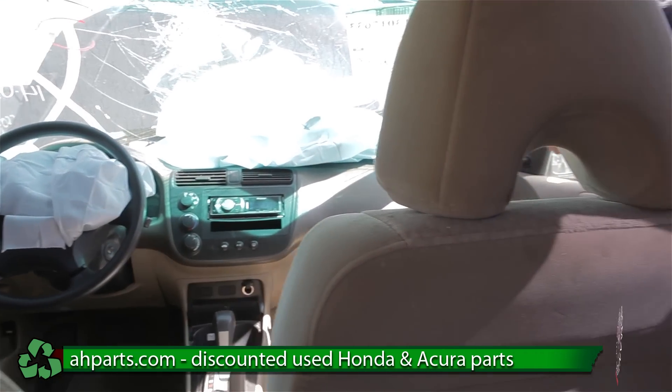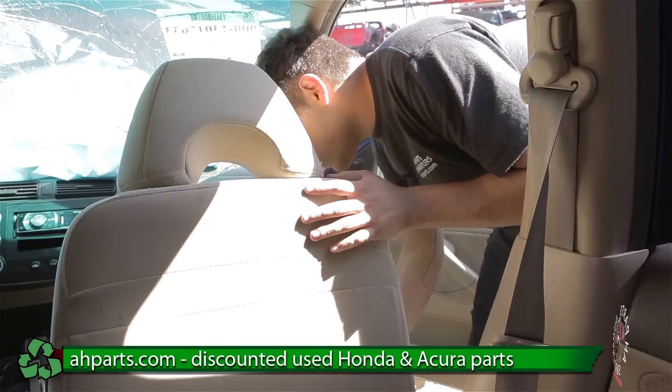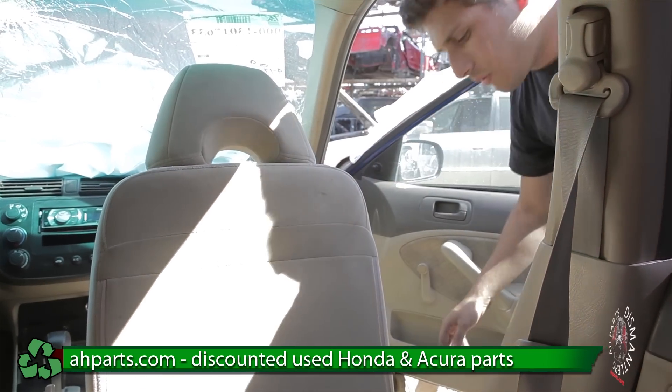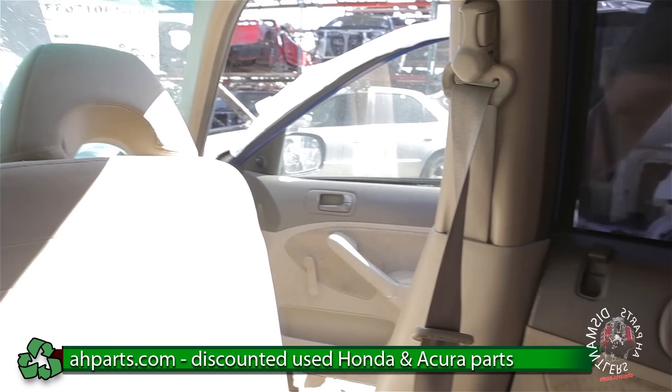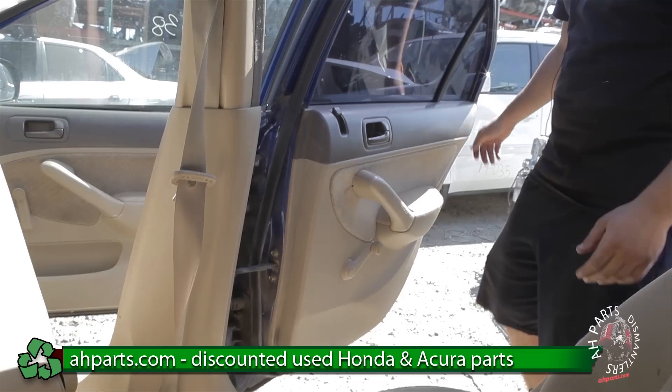First thing you want to do is we're going to want to get a couple things out of the way. The first thing you want to get out of the way is the front seat, and we're just going to push that all the way up like that. After you push that out of the way, you're going to want to open this back door as well.